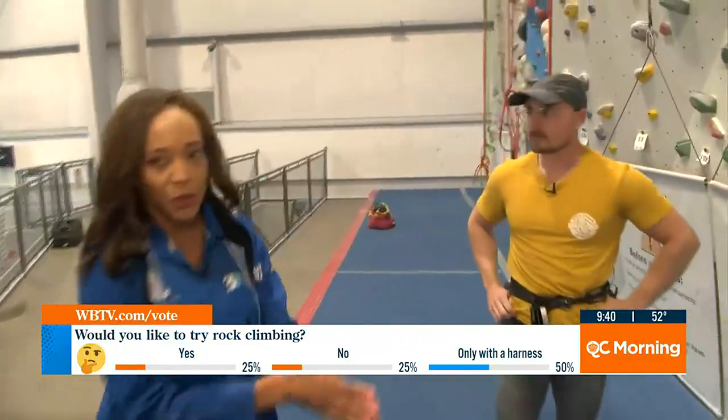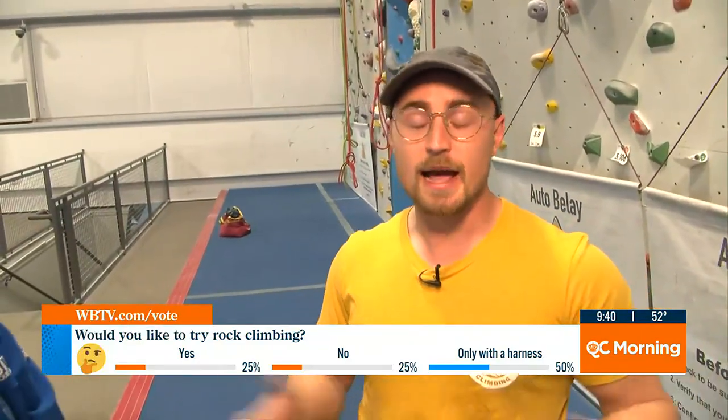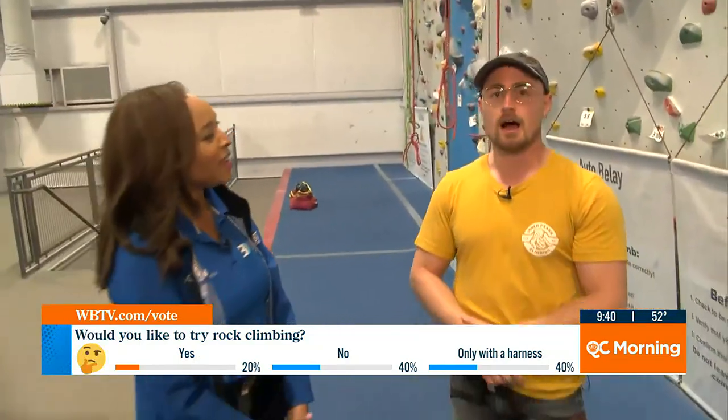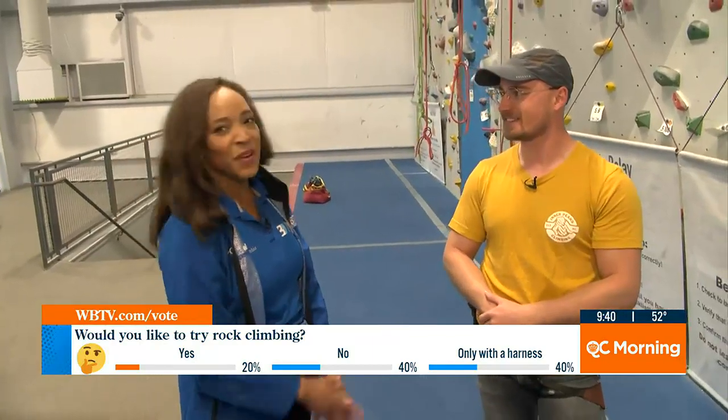Let's talk about the summer camps you have going on. We have summer camps starting in about mid-June — for kids from 7 to 11 and then 11 to 13. It lets your kids come in, learn how to climb, and they do all the different types: bouldering and sport climbing. You get to wear them out and they get to learn some new fun skills.